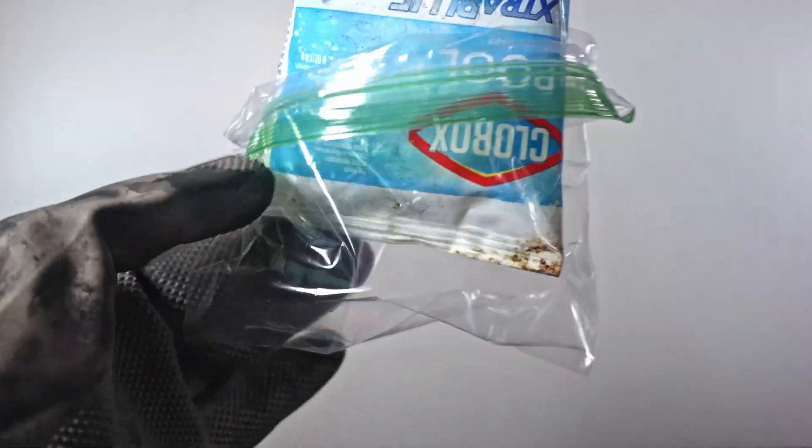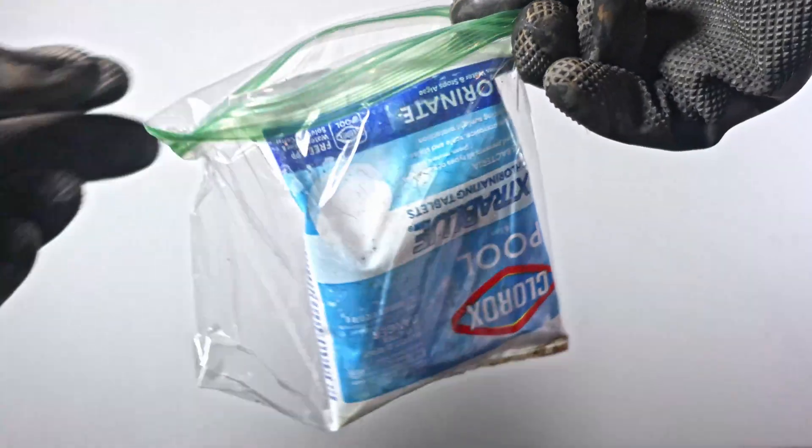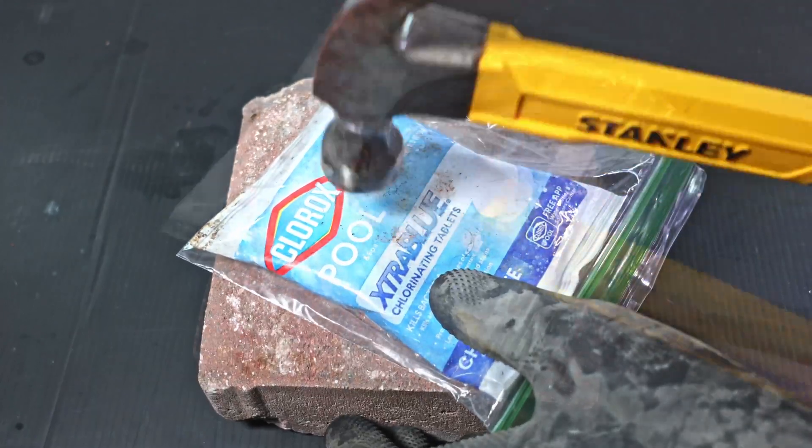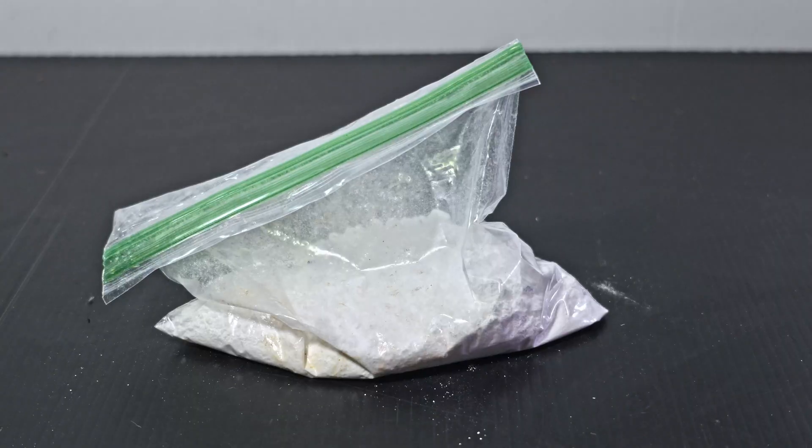The first thing I'm going to do is bag the tablets. This will give me control when I hammer it. I do low yet firm hits to pulverize the gravel while minimizing punctures. Eventually I get a nice fluffy bag of trichlor powder.